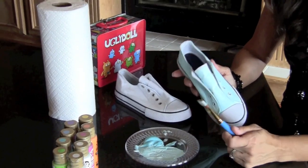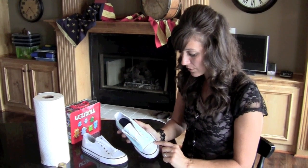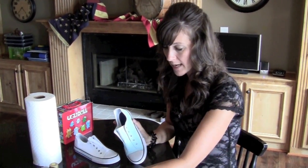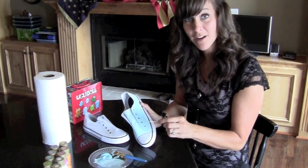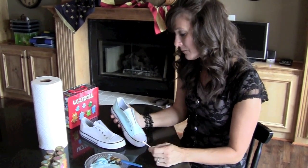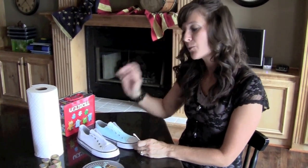You can't really do anything wrong on this step because the paint wipes right off of the rubber. I painted right over the grommets as well, and I found that if you just take a Q-tip and dip it in some water, you can rub that right off. I do that after I've finished painting both shoes, and I'll show that to you a little bit later.